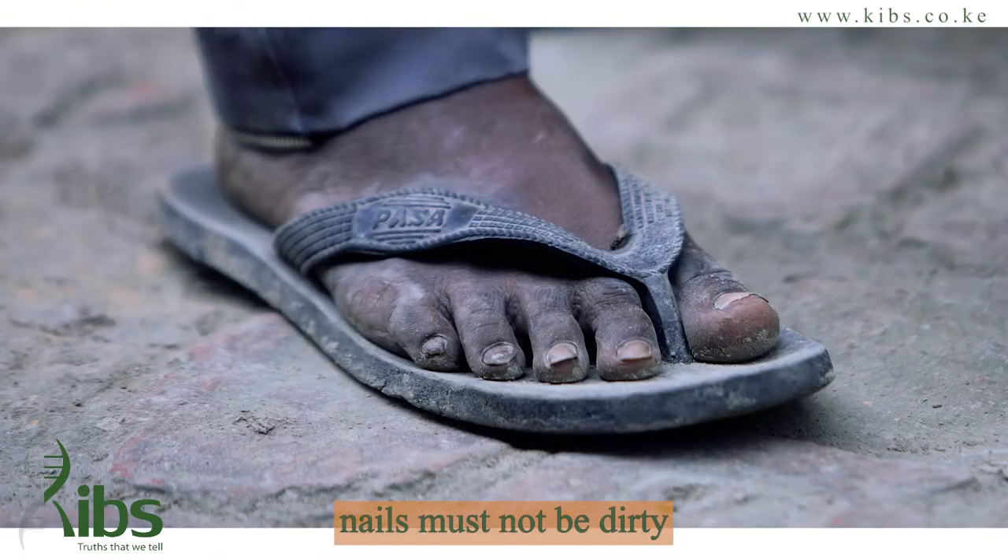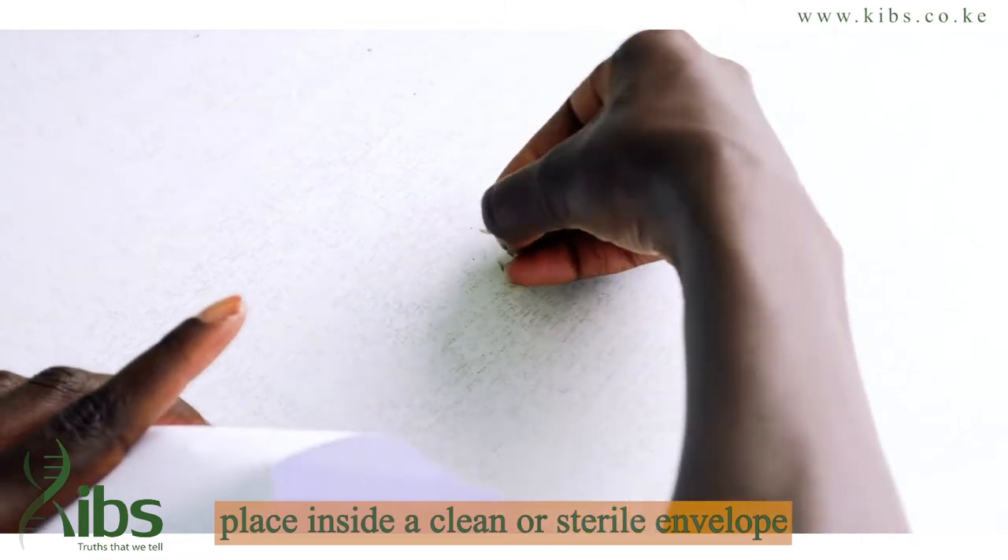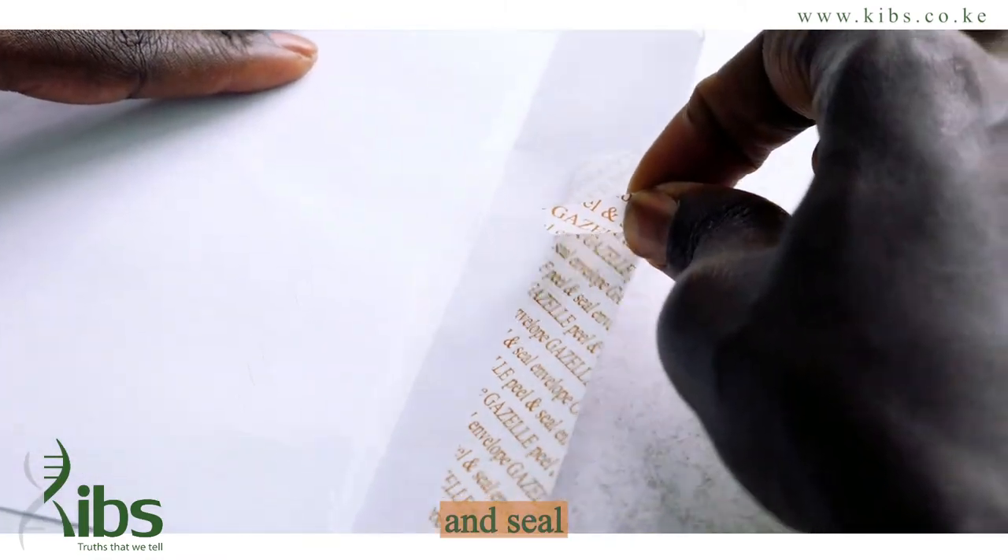Nails must not be dirty and shall not have gel, nail polish, shellac, or cutex. Place inside a clean or sterile envelope and seal.